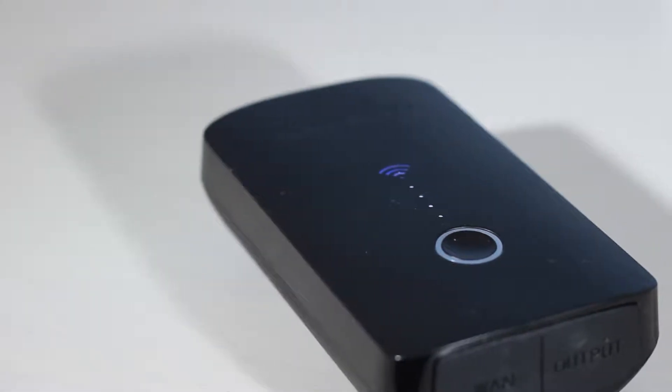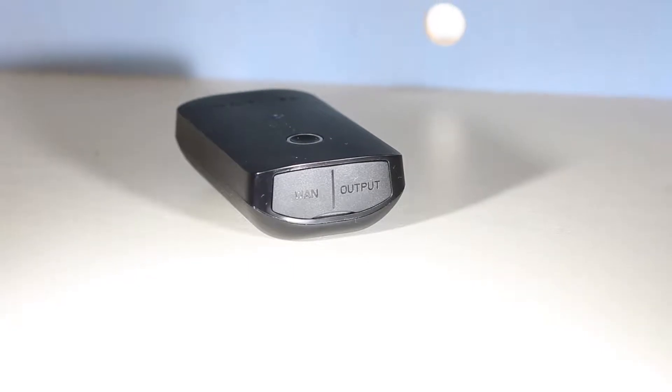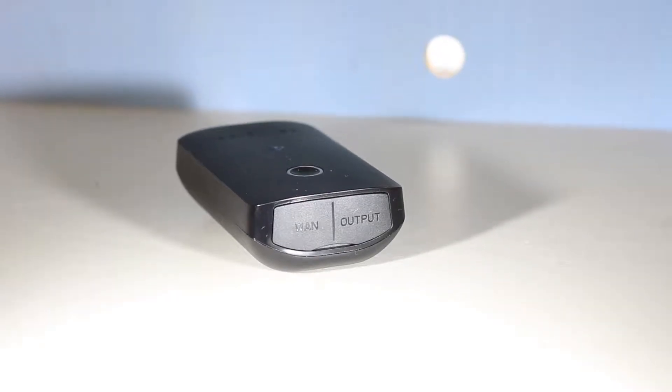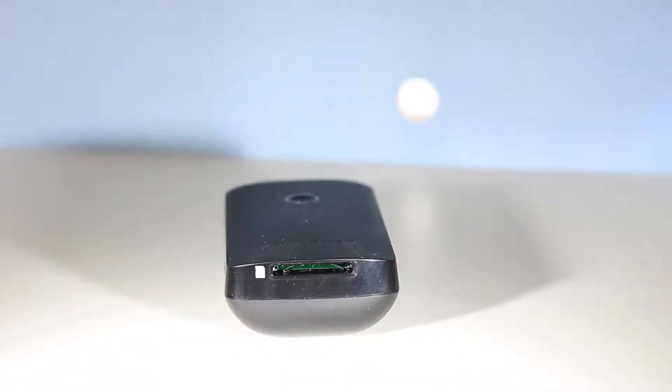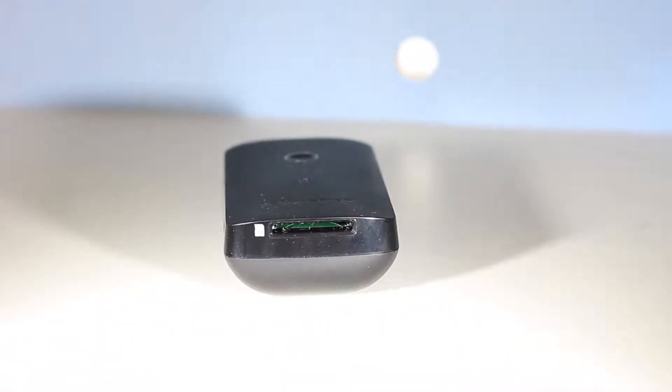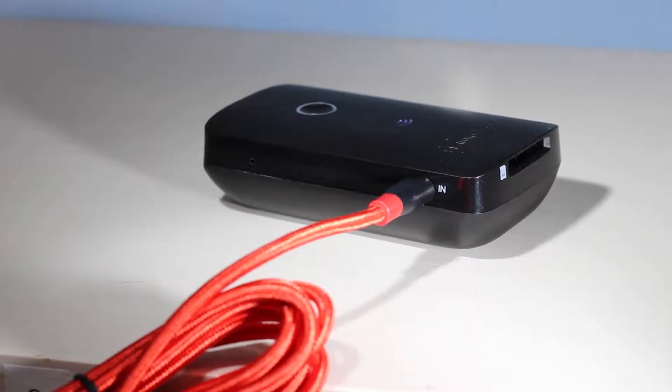On top you'll find a button for power and some LEDs to indicate stuff. The back has a flap where you will find an ethernet port as well as a USB port, and on the top you will find an SD card slot so you can plug in some SD cards. On the side you will also find a micro USB port for charging.